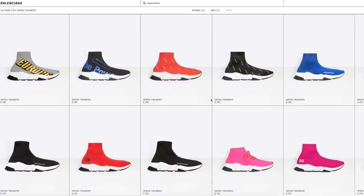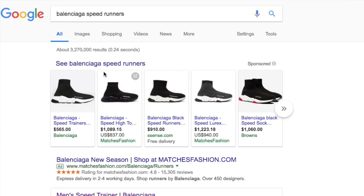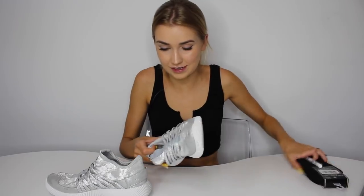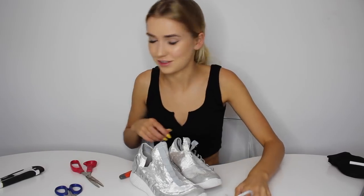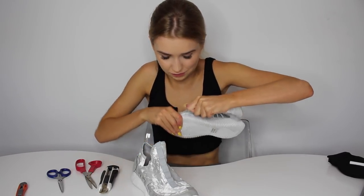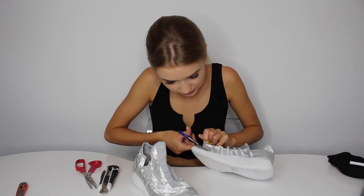It seems like Balenciaga sock runners range from $1,000 to $1,200. The most expensive pair of shoes I've ever bought was $150. What I've got to start by doing is basically ripping these shoes apart. The hoarder in me really wants to keep these metallic laces. I thought this was going to be a lot easier — I thought I was just going to rip it all out, but getting close to the sole is really difficult. Two hours later — that took so long and I definitely almost broke a nail, but here are the soles of the shoes. They still have a little bit on the sides, which is really annoying. I just honestly can't get any more than this.